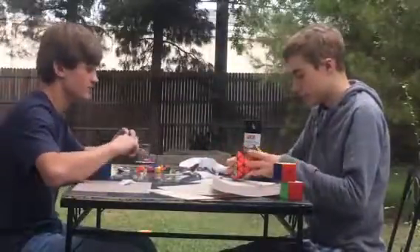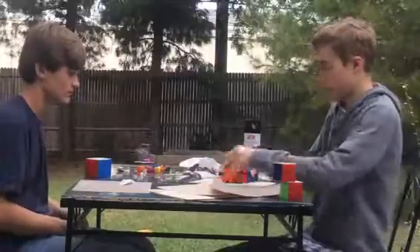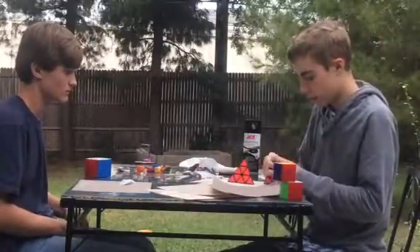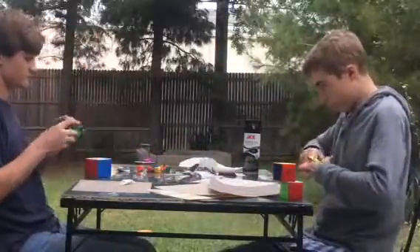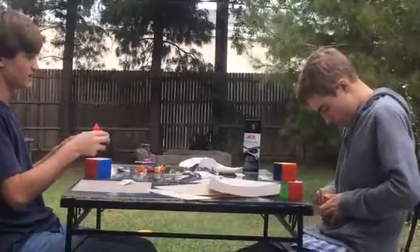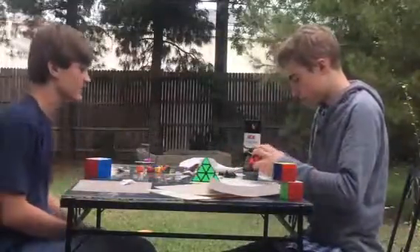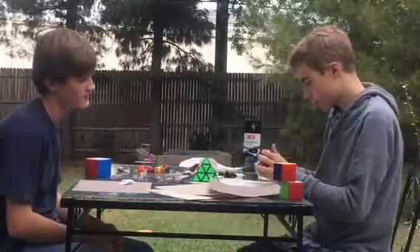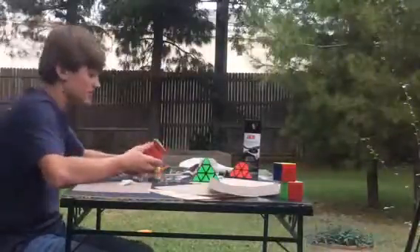These are my old pyraminxes. You want to hold them probably at the same angle like this so it can go just like this. You're going to take out one edge piece — this is a really tight pyraminx. We'll be back with the screwdriver.